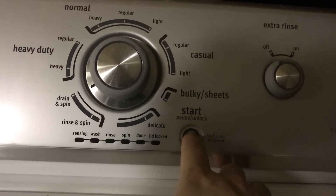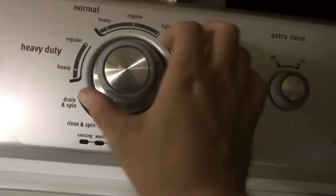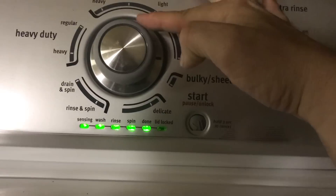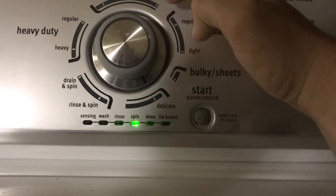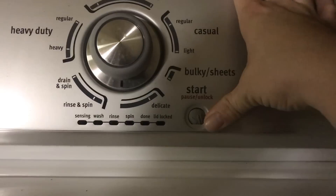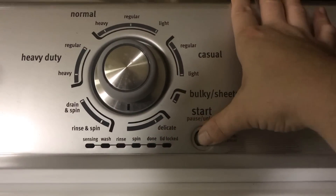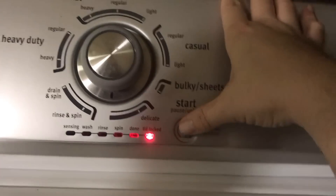We're going to get out of diagnostics and get back in. The first option is error codes, then auto test, then manual test — we want the manual test. The first one is the lid lock test. Let's test this lid lock. Lock. Unlock. Looks like the lid lock is good to go.